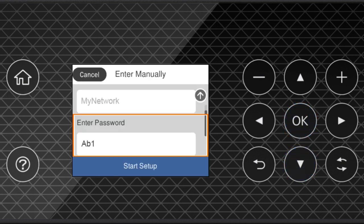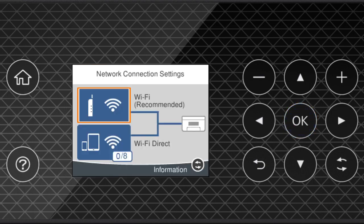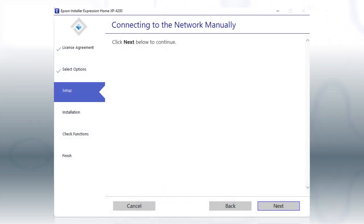When you see this screen, press the Down arrow button to select Start Setup, then press OK. Your printer is connected to your wireless network. Follow the rest of the instructions on the computer screen to complete wireless setup.